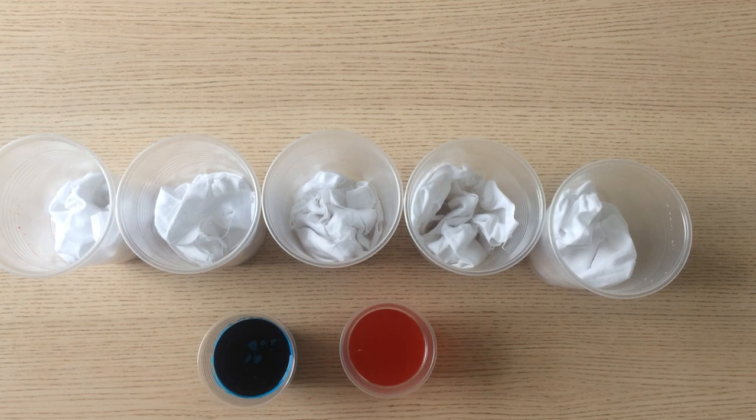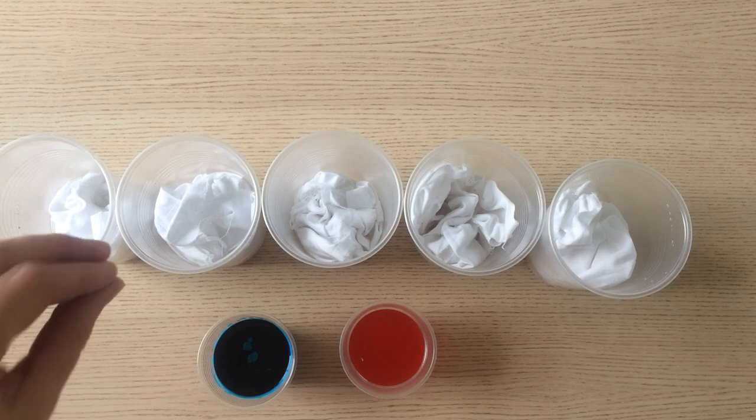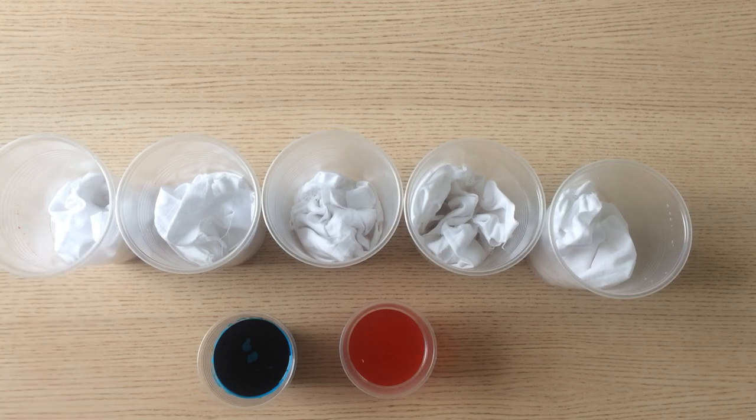Today I'm going to do a quick demonstration of the method we're going to use for low water immersion dyeing. I've got five pint pots here, each with a sixteenth of a meter of pure white cotton that's been pre-washed and dried before I've torn it up and put it into the pots.